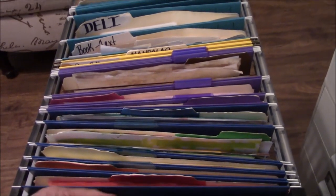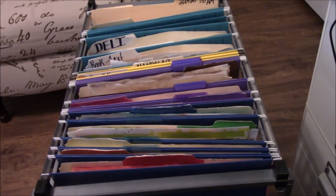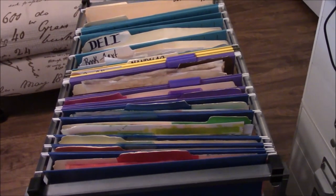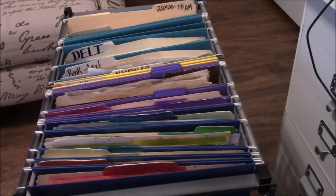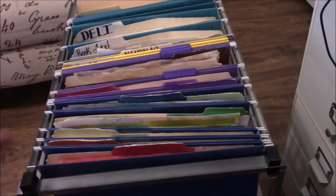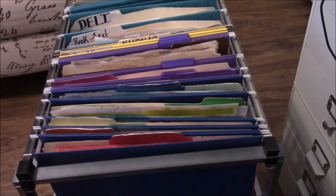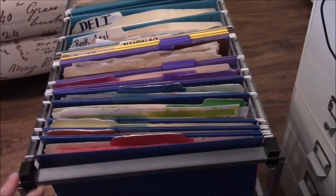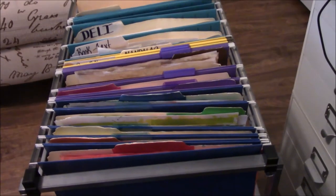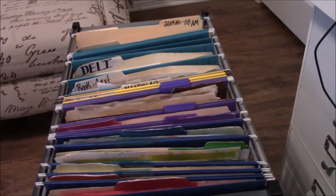That's what I did for fun in the month of March for hashtag My Creative Year. I hope you try this — it is so much fun to use things you already have and convert them into things you don't really have to spend money on. You can personalize and customize them to your needs. I hope you give it a try and I will see all of you in the month of April. Bye!